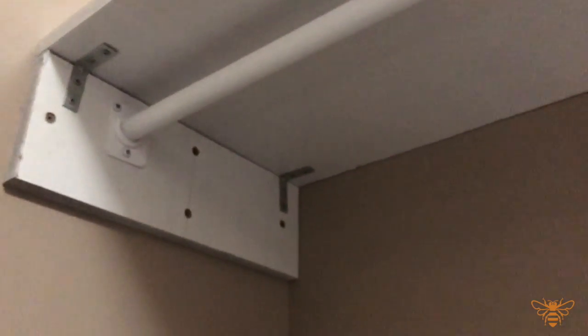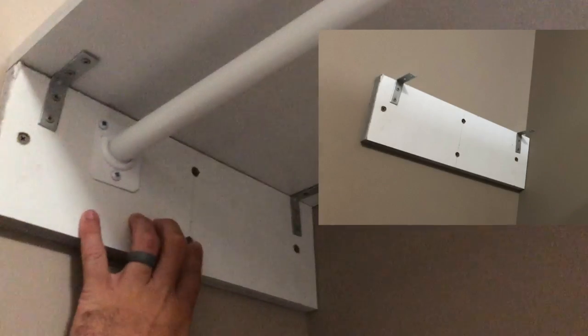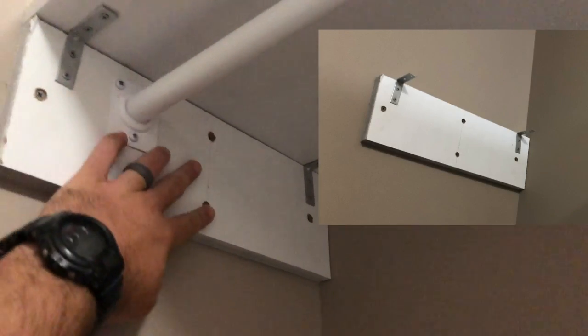I put up this shelf on a nice little hanger rail just to use up the unused space in our closet. To break down how I did it: the first thing I did was put this bracket up. I found the stud and put two screws into the stud.